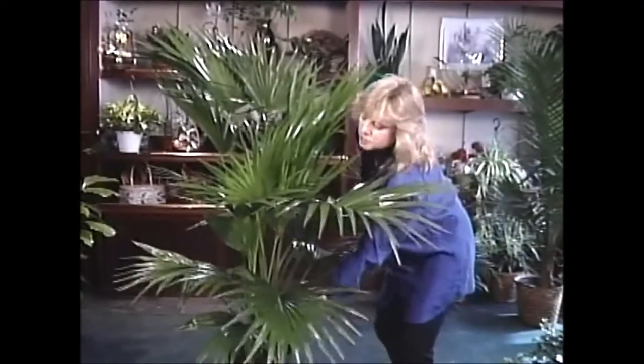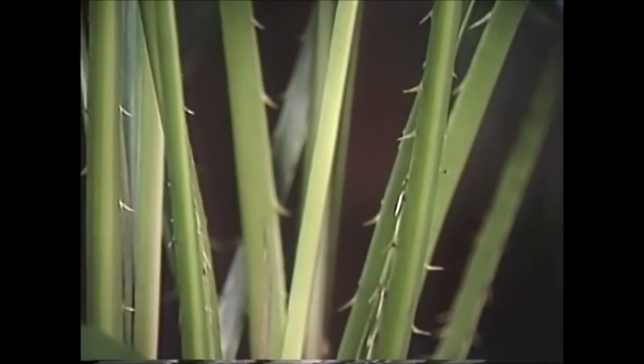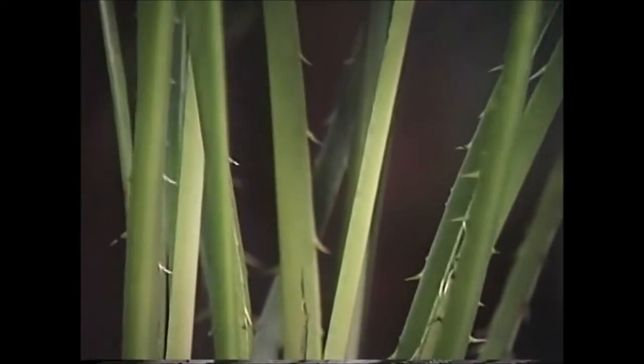Another interesting thing to note about this plant is what you can see happening here — natural protection. Look at all those little thorns growing up on its stems. That is really amazing, and that is one way plants keep animals away from them. It's just a survival technique they've learned through the ages. Thanks for watching — we'll see you next time.